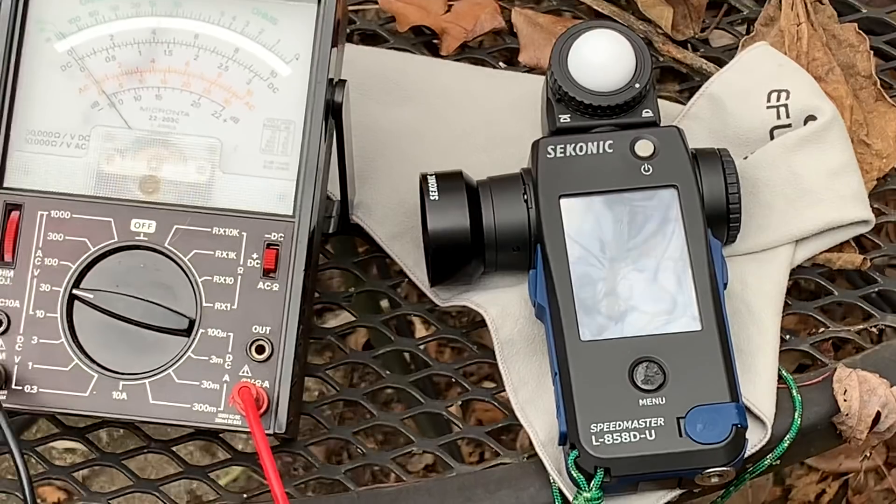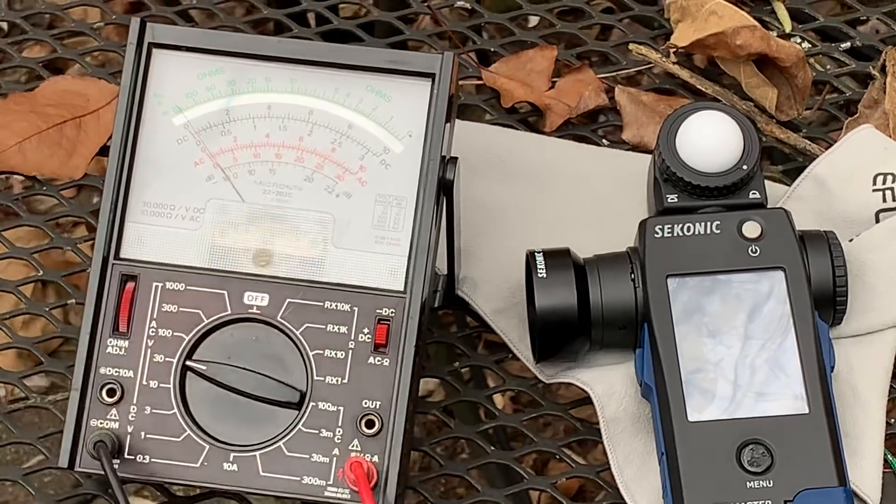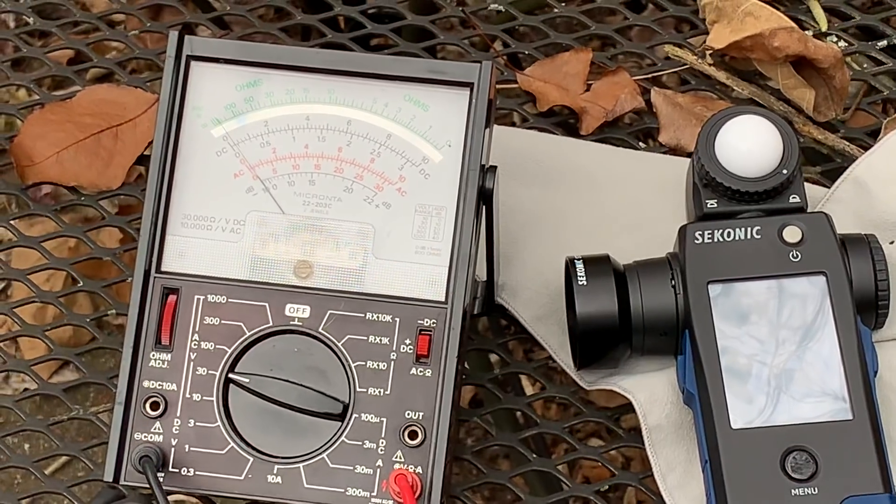Six volts translates to the camera I have here, which is a Fujifilm XT3 at ISO 200 at f2.8. So six volts translates into f2.8.